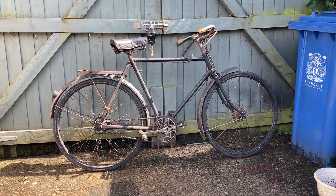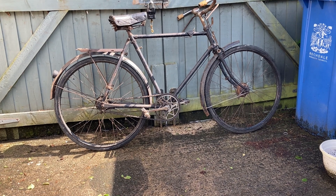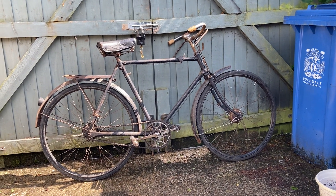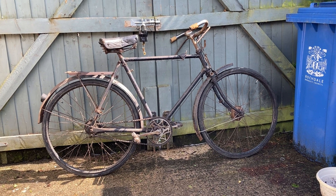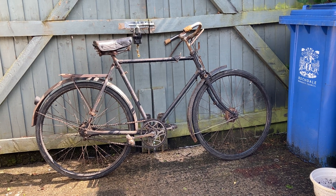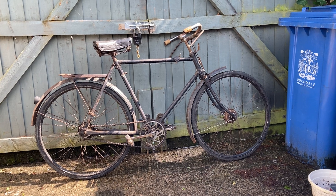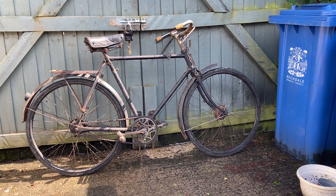Now just before you press your back button, I will explain that this is not just a rusty old wreck that it might seem to many people — this is quite a rare rally bike which I think is pre-war, and we'll find out in a moment when we have a look at the hub.